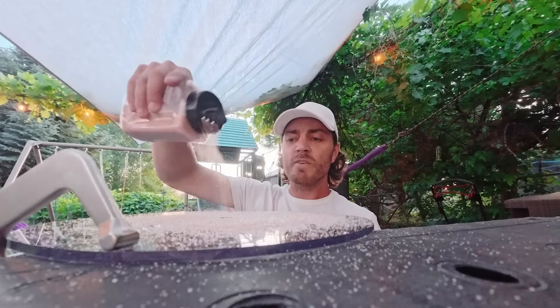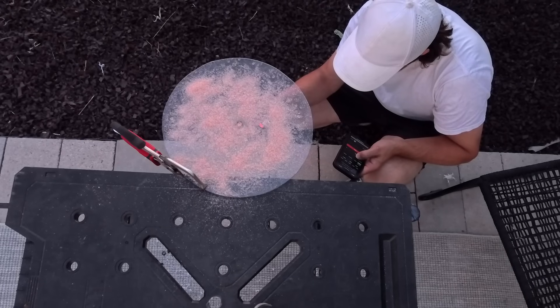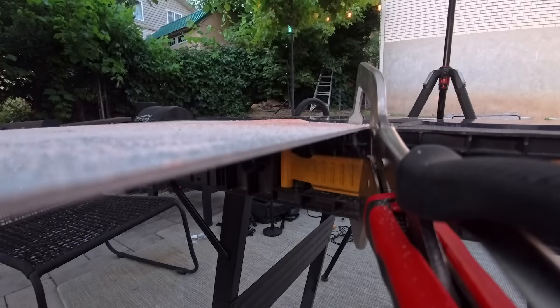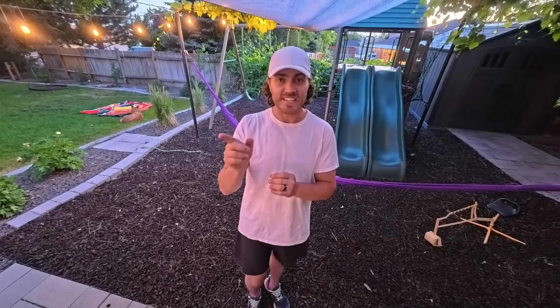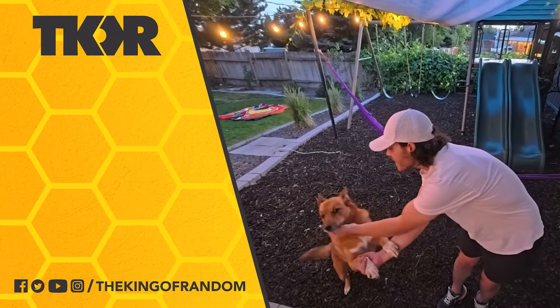If you like videos like this — more science experiments covering things you wouldn't see every day — then like, comment, and subscribe. So what did we learn today? Sound has structure. You can't see it, but you can hear it, and you can hear it because that structure exists. We have some other awesome stuff coming — really cool science experiments, fun DIYs and builds — so make sure you follow along, like, subscribe, and smash that bell.